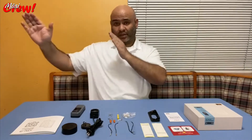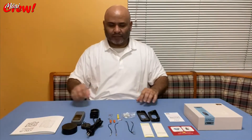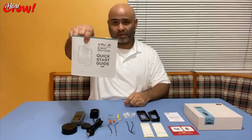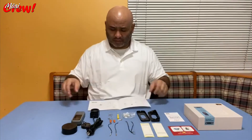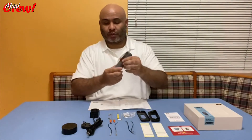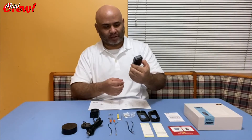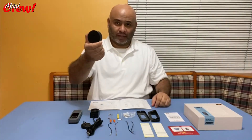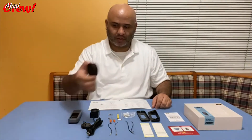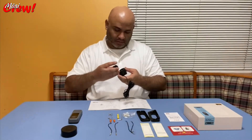My door is at a different angle — it's not flat and straight to the street. You also have a quick guide manual with everything you need. Of course, there's the doorbell camera itself, which is not too big and not too small — pretty standard size. The wireless chime is very convenient; you can place it anywhere in your house. You also have the AC connection for the camera.